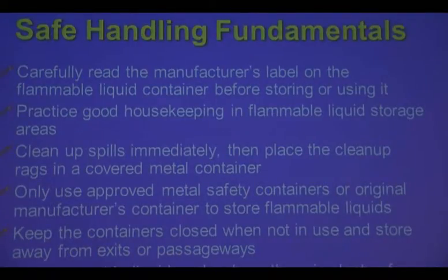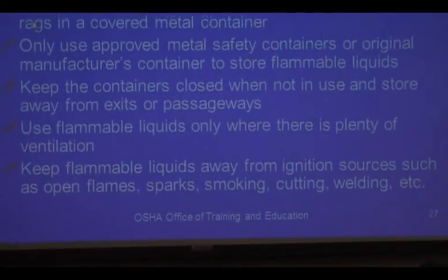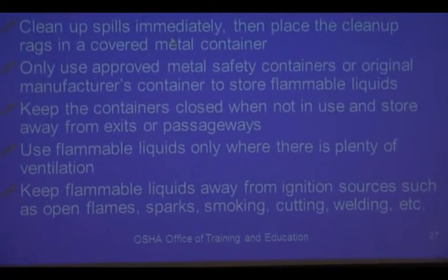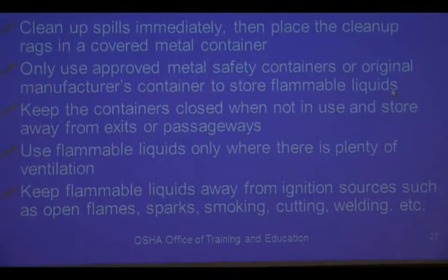Following good housekeeping: clean up spills immediately and place rags in a covered metal container. Only use approved metal safety containers or original manufacturer's containers to store flammable liquids.